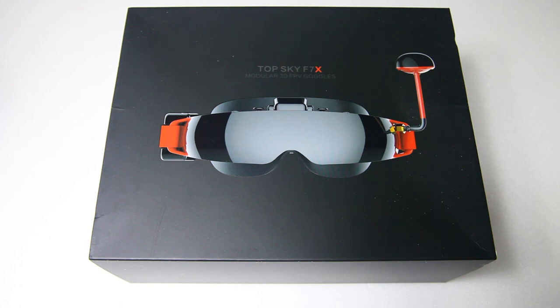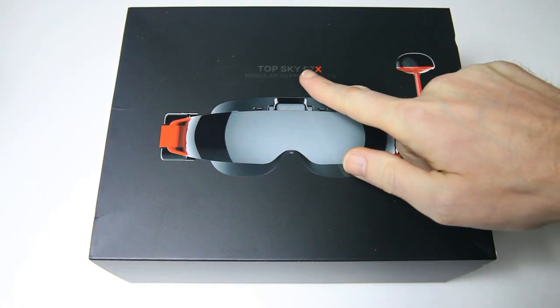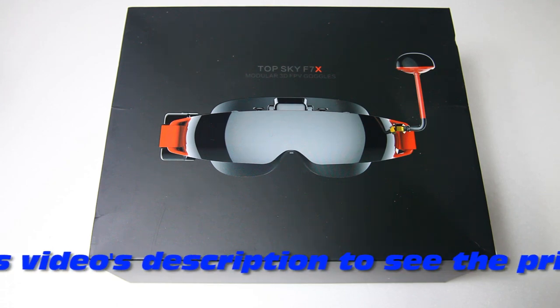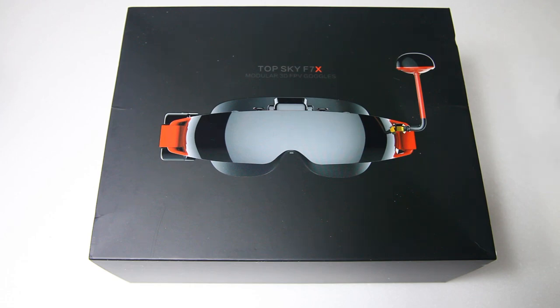Hi there guys, welcome to the DutchSG channel. This is part 1, a short-term review of this box from TopSky. I've got the F7X FEV goggle here — this is version 2. I also have a version 1, but I won't be comparing the two since mine has been heavily modified. In this video I'll try to tell you as much as I can about whether this version 2 is a goggle you'd want to consider. These are not cheap — we're talking several hundreds of euros.